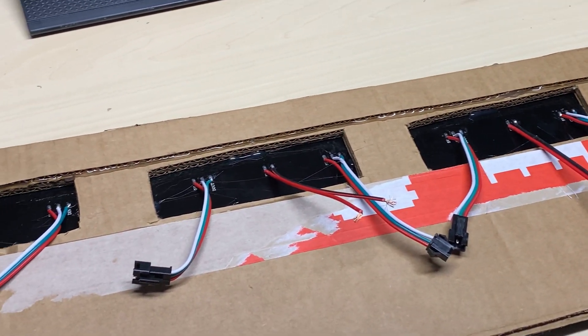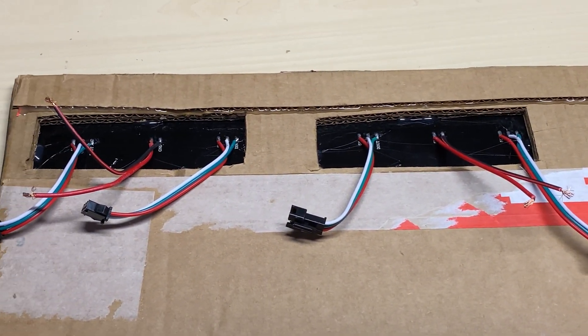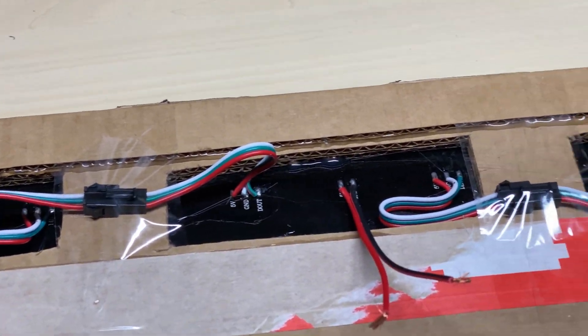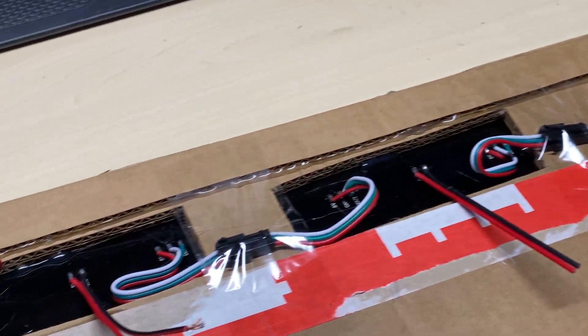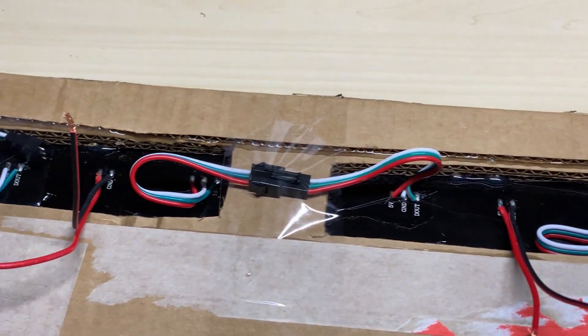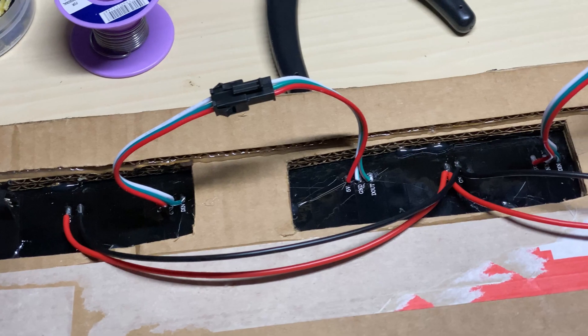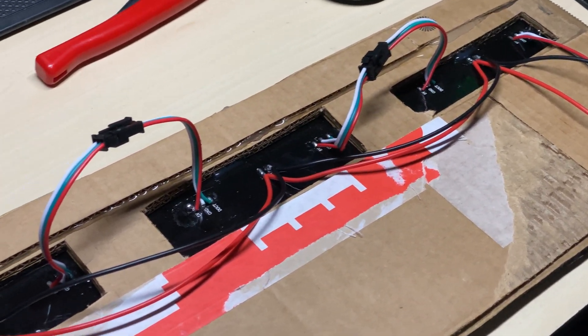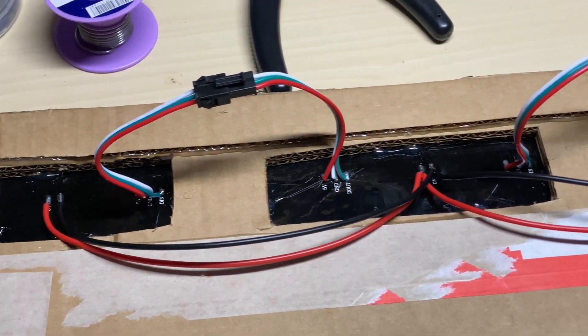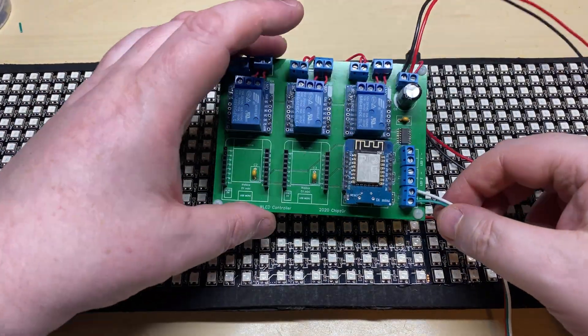We need to daisy chain the panels and make a decent power connection for them. They all come with plugs on, so it's nice and easy. Using a good gauge wire, we've daisy chained the power together so we can get a decent supply to them.